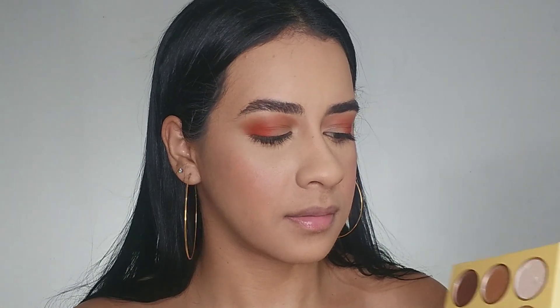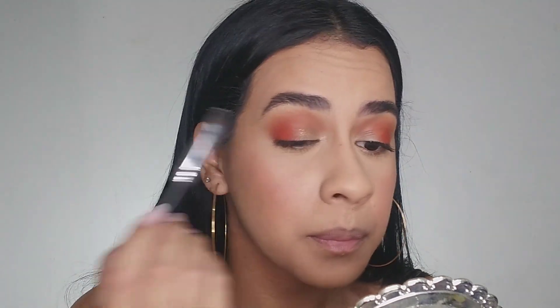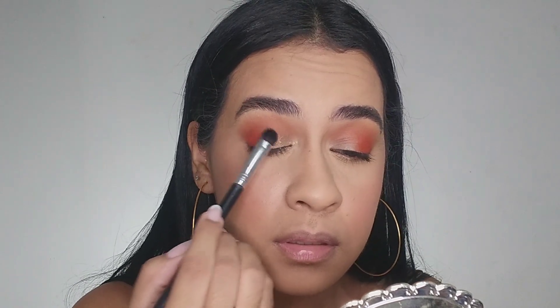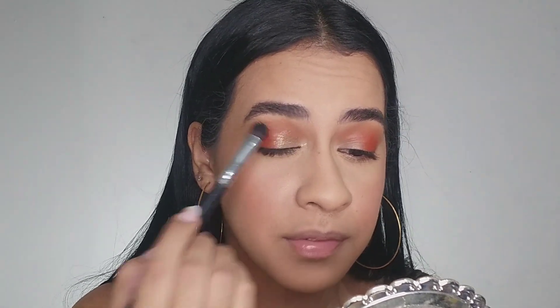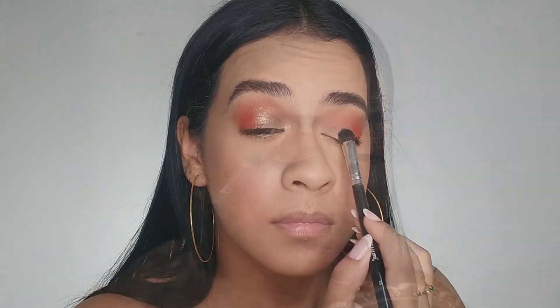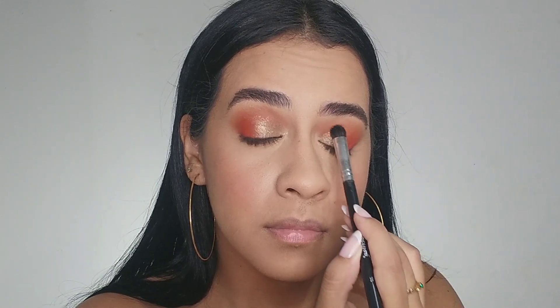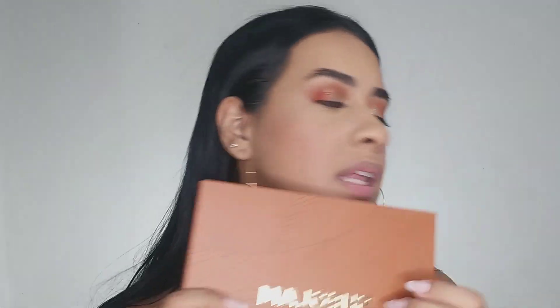I'm gonna apply this golden color right here on my eyelid — it's a beautiful color. I can use my fingers too, but I prefer the brush. I forgot to mention — this eyeshadow palette is from Chicken. It's beautiful; I love it.